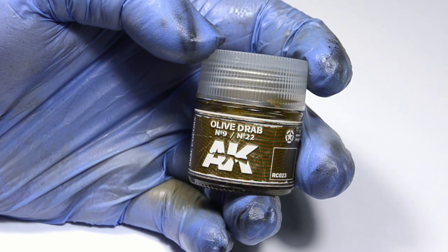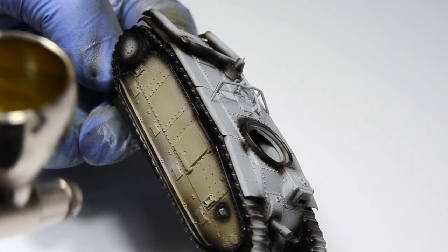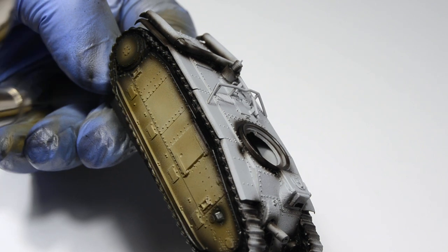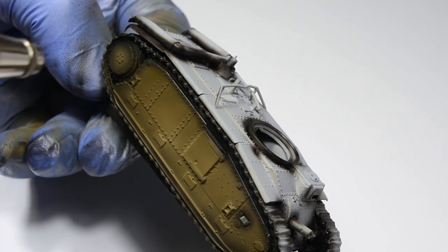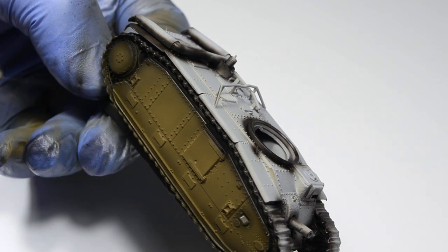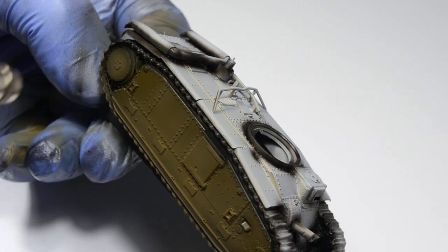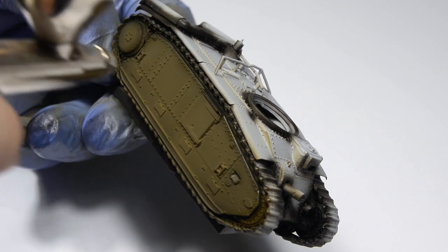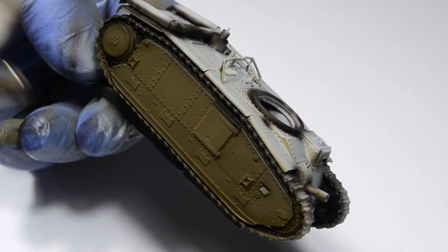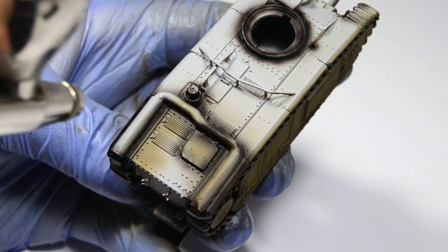I'm going to test the new AK Real Colors for the first time. You should keep in mind that accurate paints usually don't work on scale models because the result will be simply too dark — the model reflects less light than the real vehicle and all that stuff you might have heard about. But the point is it is just a base coat, and having a historically accurate base coat is actually a very good thing because you now have an accurate starting point.